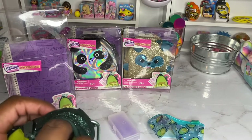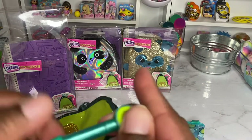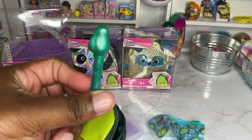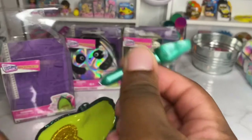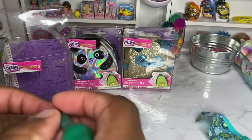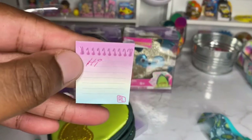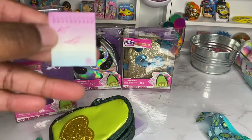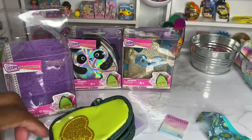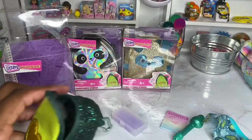Next we have — oh my goodness — an avocado pen! Let's see if it actually works. I'm gonna write something on here. It works! It actually writes. This pen is really, really nice. So far we've got some good things from this avocado backpack.